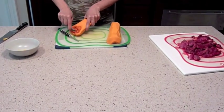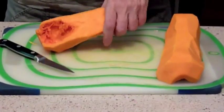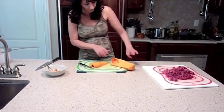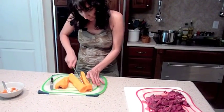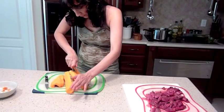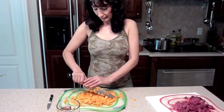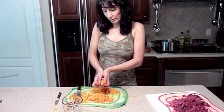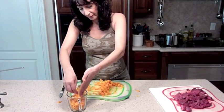There's a seed or anything here. I'm going to chop it. The squash is all chopped. We need about two cups of it.